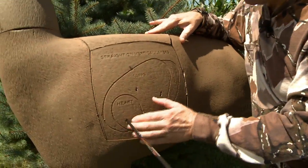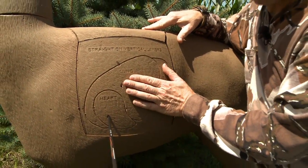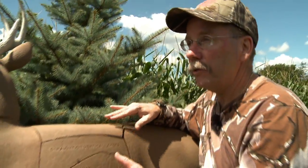Sure it shows the vitals and lets you know where the arrow hit after the shot, but when you stand back a ways — 30, 40 yards, sometimes even 20 depending on the light — this becomes obscured and it looks like just a deer that you're shooting at.